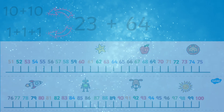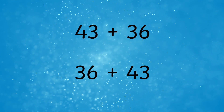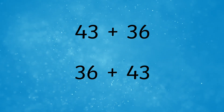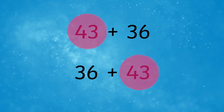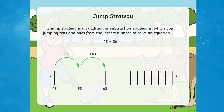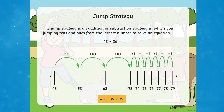For example, take the sum 43 plus 36 — or 36 plus 43. It doesn't matter which way around the numbers are presented in addition. Students would find 43 on the number line. They would then mentally break 36 into three tens and six ones. Next, the child would jump three lots of 10 from 43. Finally, they would count on six ones to reach the answer of 79.